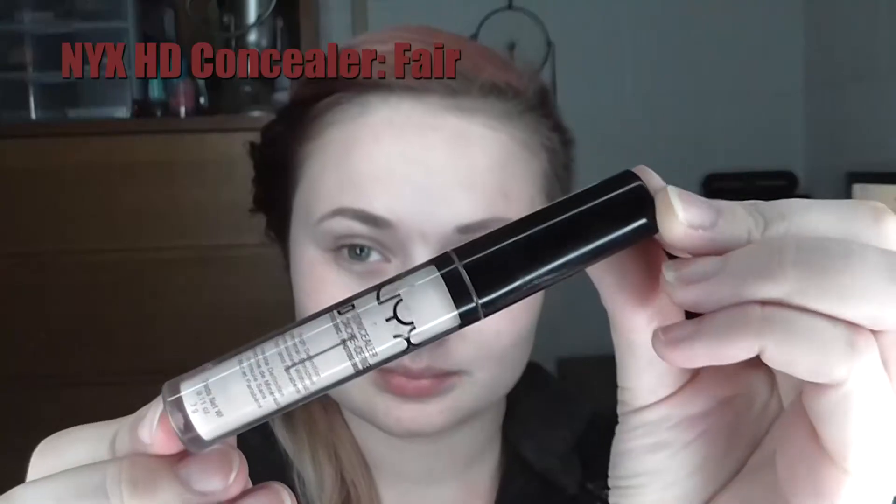Hi guys! I forgot to mention in the intro that if you're new here you should totally subscribe to my channel so you can join my awkward little internet family. I've already primed and moisturized my face, so to start off this makeup look...